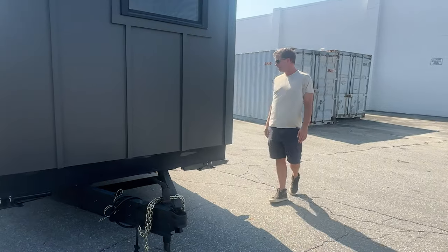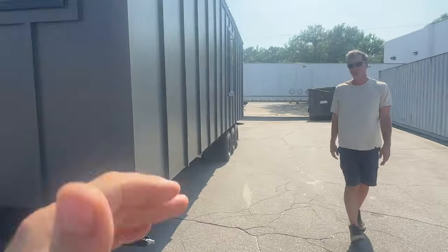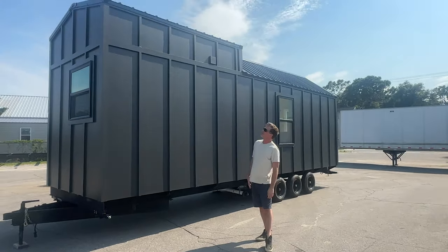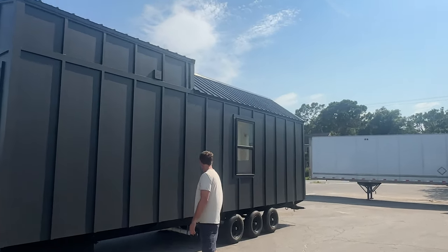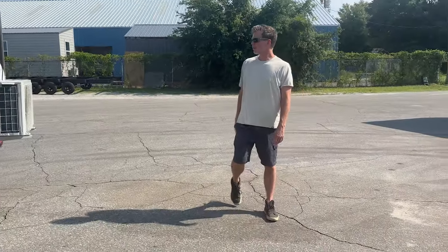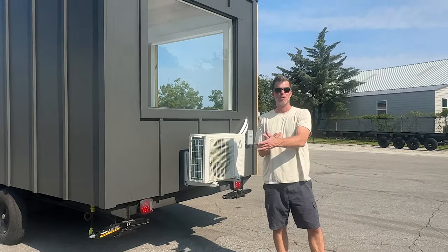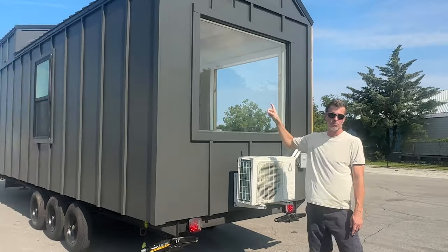I'll take you quickly around the back side. All the way down the whole back side is board and batten as well, which we really like. Along the back side we have a mini split that heats and cools the tiny home with no problem. You can basically live in this home in any climate in the United States. You can also see that huge picture window, which we really think is nice.